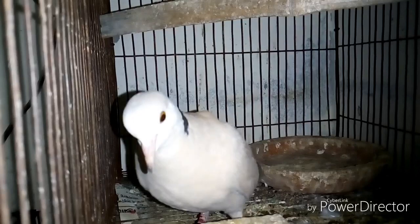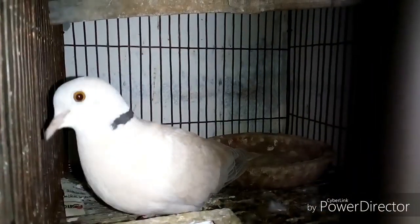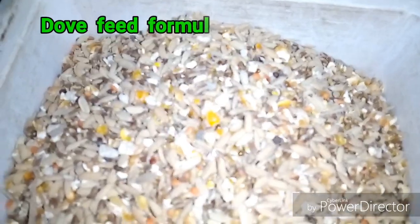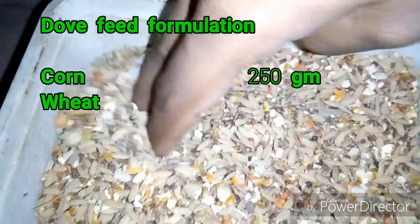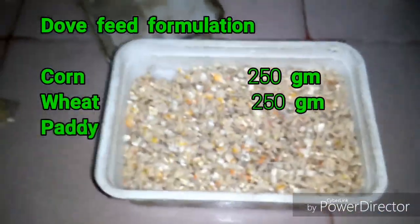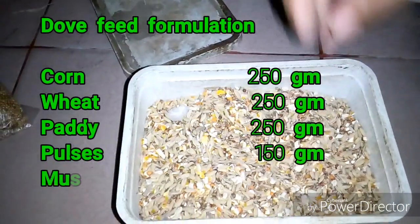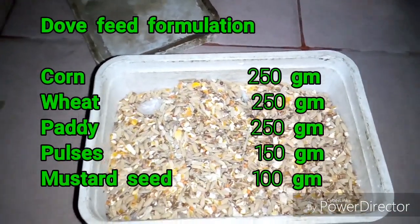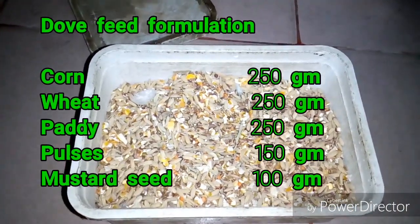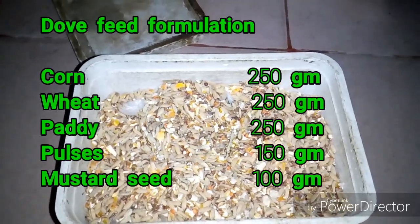So let's get started. Here you can see the feed prepared for my dove. To prepare this feed formulation, you need to use corn 250 grams, wheat 250 grams, paddy 250 grams, pulses about 150 grams, and the last one is mustard seed — you need to add 100 grams of mustard seed.